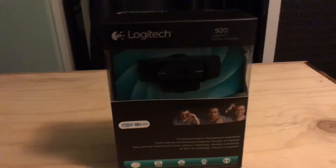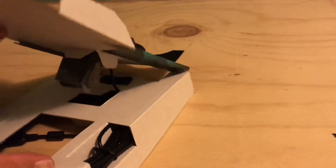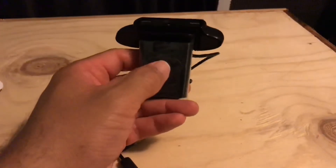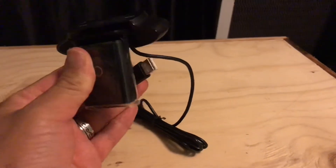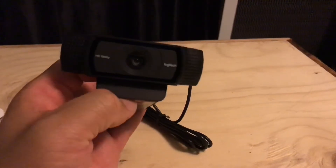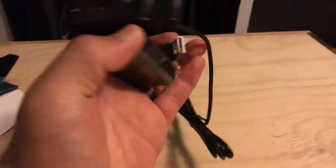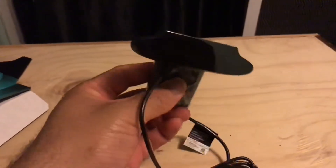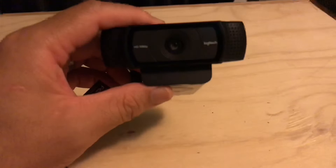Okay, up next is my Logitech C920. This has a mount on it already — you can put it on your monitor, but I don't think that'll look nice. I can actually put it on my second monitor. It's really heavy, wow, I'm so surprised. USB port already connected, ready to go.